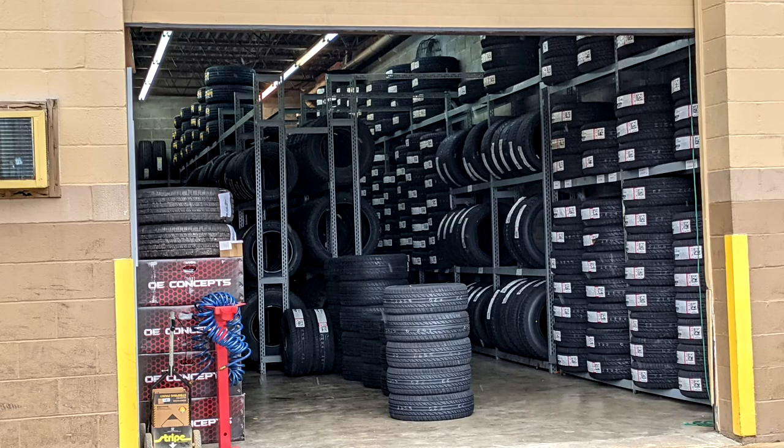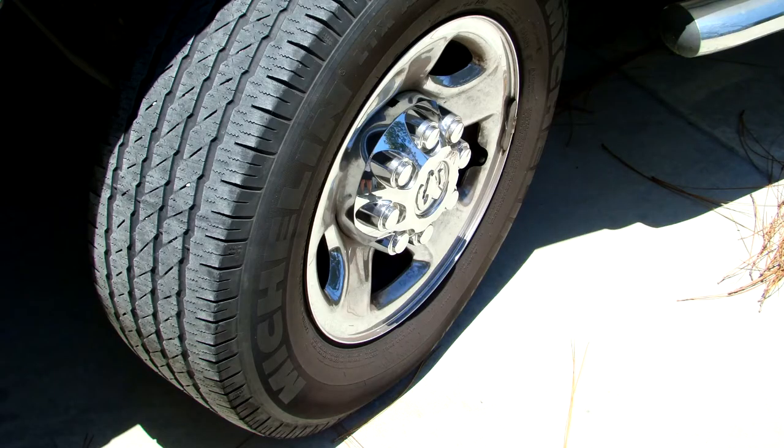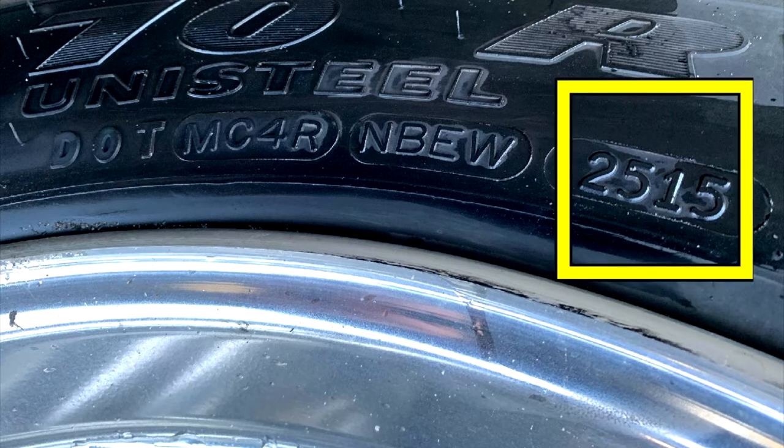All tires manufactured in the United States have a DOT number. The DOT number could be on the inside or outside sidewall. The four digits in the DOT number identify how old the tire is. The first two digits indicate what week of the year the tire was manufactured and the last two identify the year. So this tire was built on the 25th week of the year 2015.